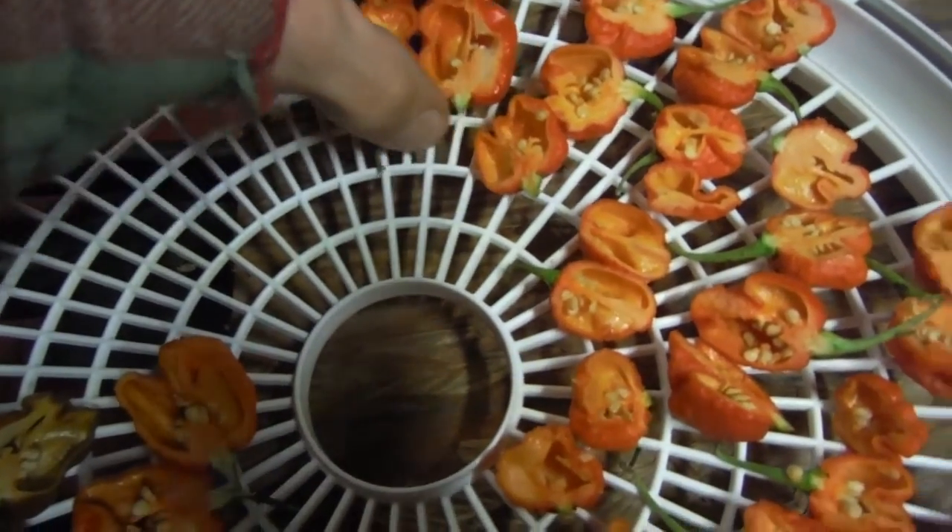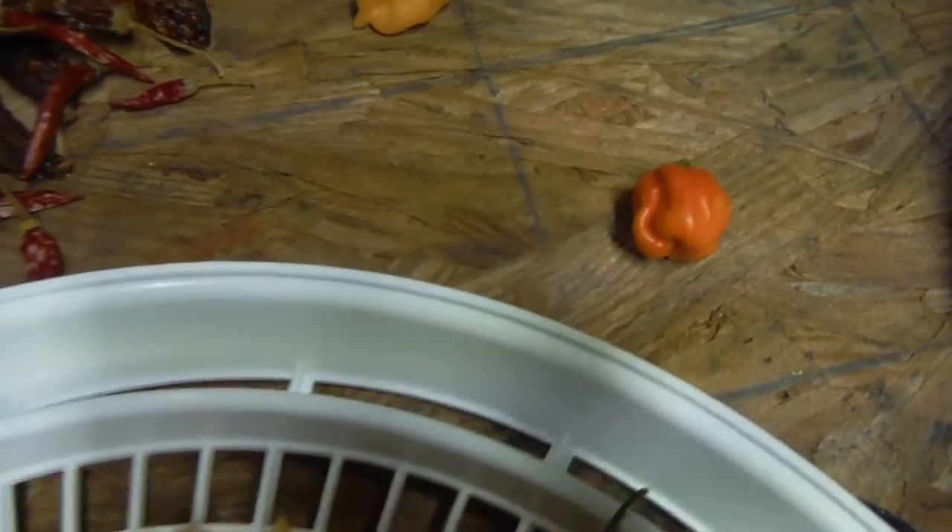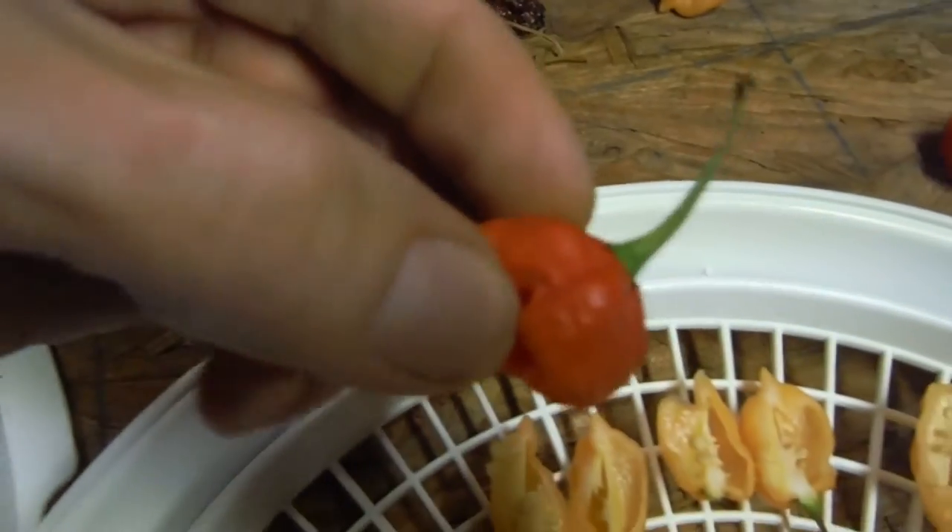Got to move these guys — they've got to go somewhere else. We're going to go over here, and I believe this one over here needs to be put in that same area. We've got one more Brazilian brain strain right here.